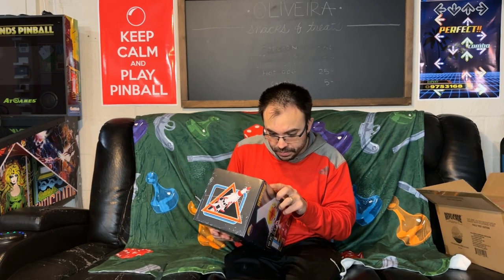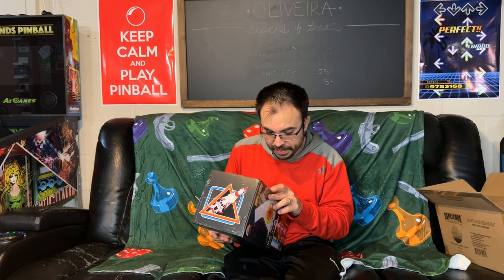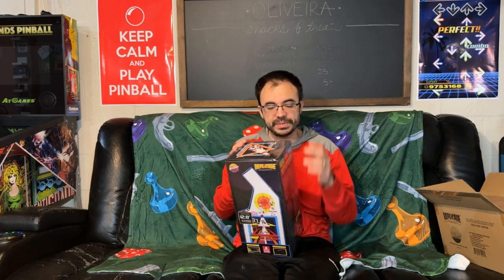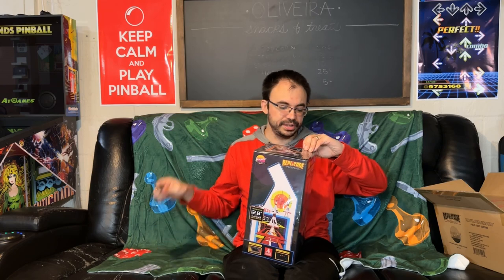The inner box says 'Limited Edition, 12.8 inch play-scale arcade machine.' This one has a trackball, which is going to be interesting, and features an Atari metal door. On the back it lists all the specs: saves high scores, official arcade ROM, real wood cabinet, 1/6 scale, 12.8 inch trackball, CRT FX, the original Missile Command ROM, operators menu, illuminated marquee, and Replicade signature.